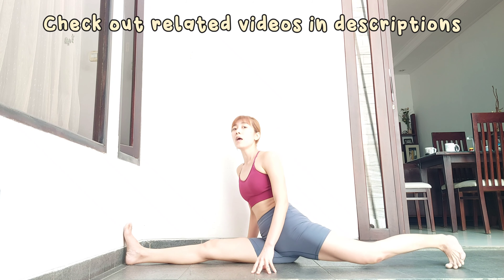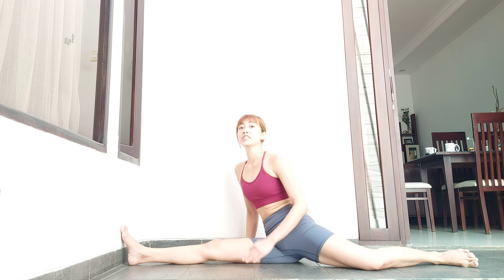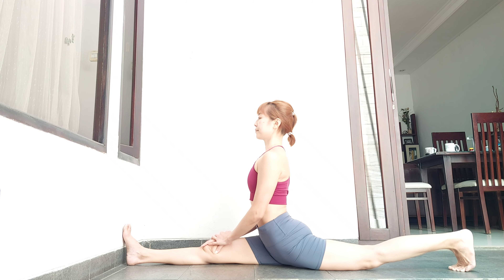This can also answer the problem of why some people cannot put their hips all the way down in splits — it's because they squeeze their abs too much, or they squeeze their abs in the wrong way, especially for this. Short abs make it hard to put the hips down, but with neutral spine it works. That's all for today, I hope it's useful for your practice — see you in my next video. Namaste.